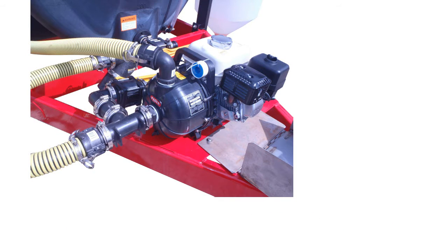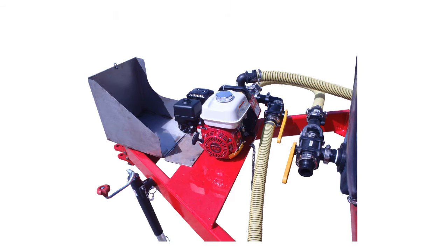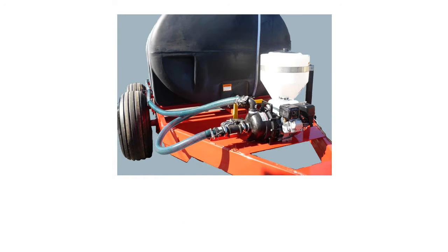We have a platform to mount the pump and motor combination. We have various motor and pump combos to choose from.